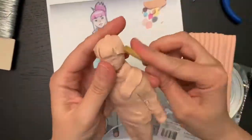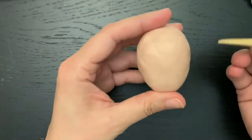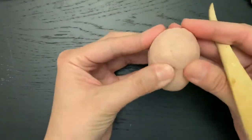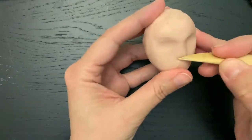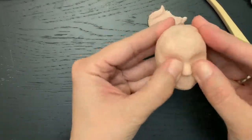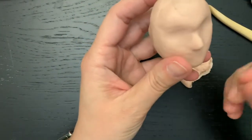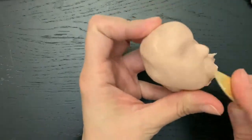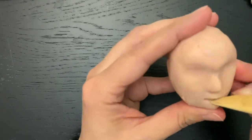I decided to show you a little bit more detail on how to sculpt the face. So this is the shape of the head, and the eyes are in the middle. I'm indenting in the areas where the eye sockets are, and then I flatten down for the cheeks, indicate where the tip of the nose is, and even add some clay for the nose if I want an actual nose for the character. The mouth is between the tip of the nose and the chin, and I'm making a raised area there.